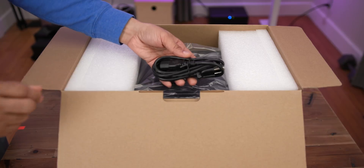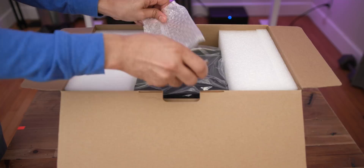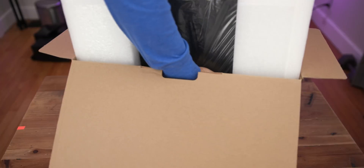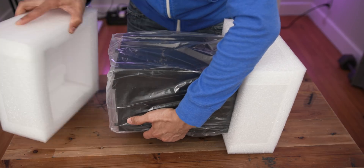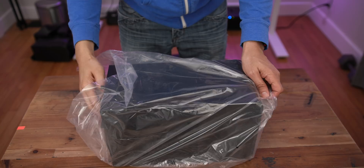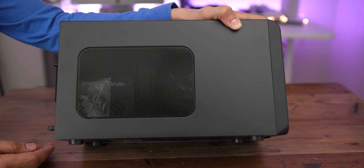Inside the box we have some instructions, a power cable, and a Thunderbolt 3 cable — which is important. That's all the accessories. So we'll just pull the unit out of the box and unwrap it.